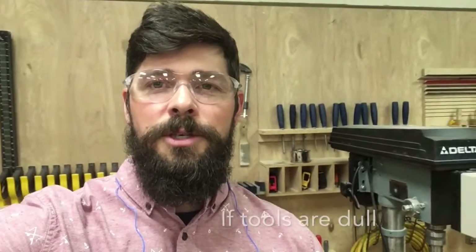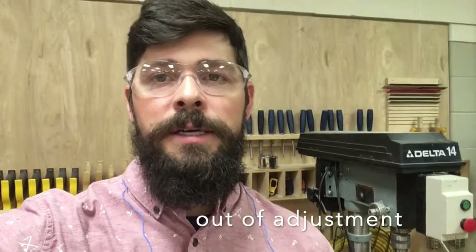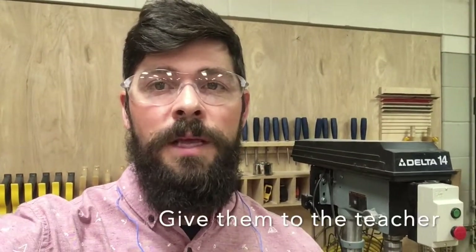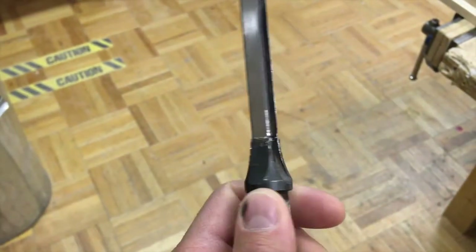Often times our tools will get dull, broken, or out of adjustment. The two things we can do here are ask the teacher to fix them, fix them ourselves, or if we're not sure, just have the teacher fix them. What we don't want to do is leave those dull, broken, or out-of-adjustment tools in service — otherwise it's a hassle for the next person or it could possibly cause injuries.